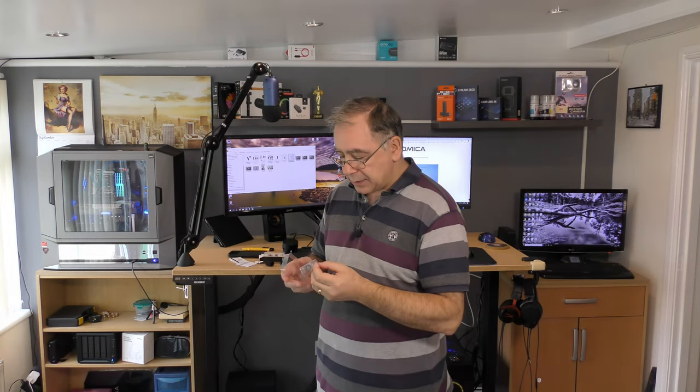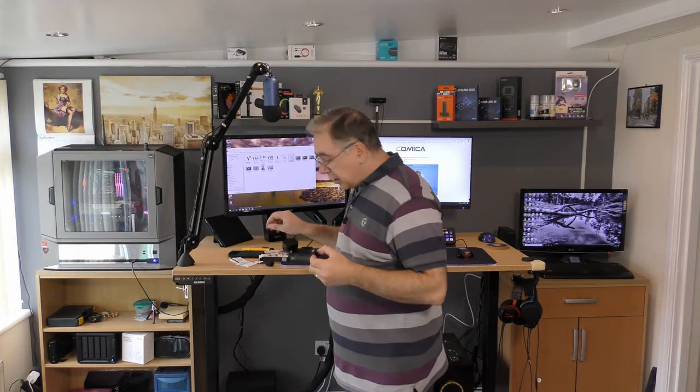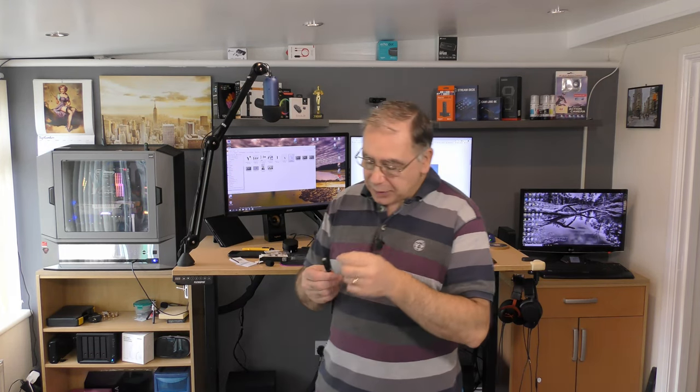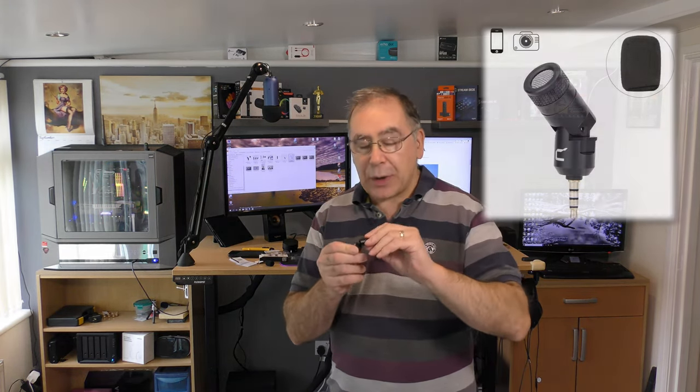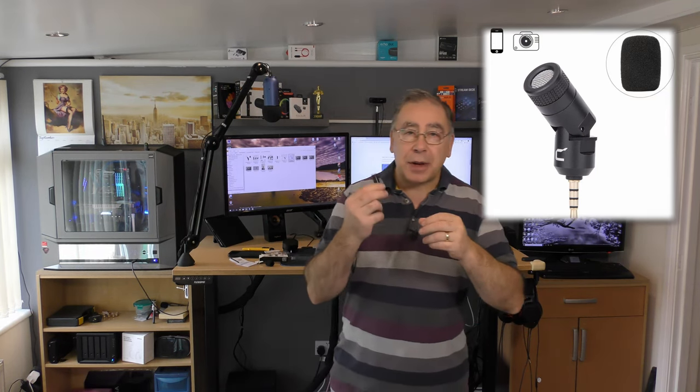And then there's the microphone itself. The thing I liked about this microphone when I read about it online is it's got a little axis on it, so it's very well thought out. Very clever — they haven't just made a microphone, they've actually thought about how it's going to sit on your phone or your GoPro or your Canon or whatever.